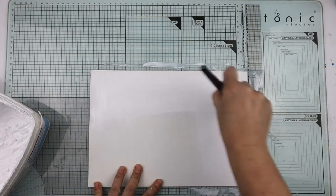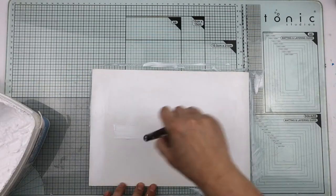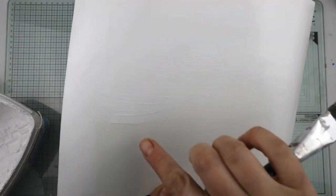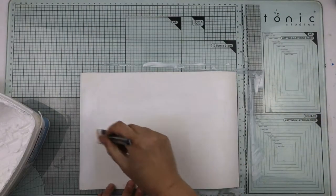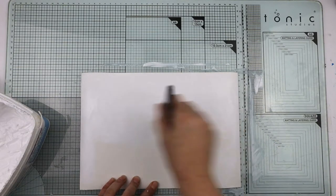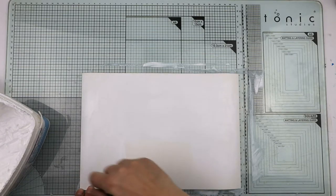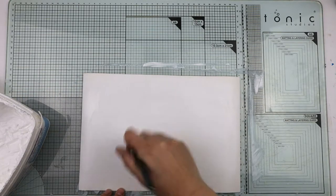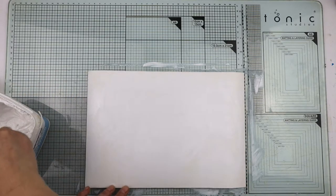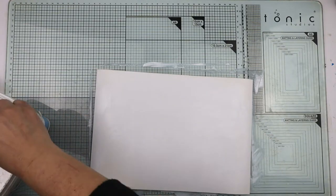Or you can leave it thicker. I quite like it thicker because as I'm putting it on pieces like this, I tend to let it gain these marks and keep them, because it adds more texture and interest. You'll find that when you add inks and paints, they all get caught in them — so it's not just a subtle bit of texture, but colors get caught in it and it can really add to a project.